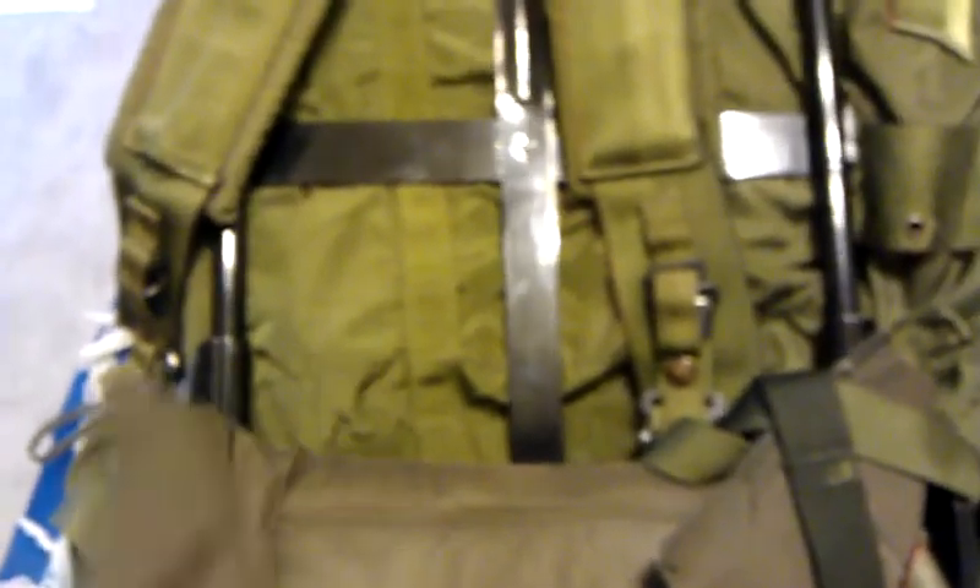At the bottom, we've got the kidney pads. This is really nice if you're not wearing any sort of body armor. For me, I intend to wear this over my PASGT vest, so it's not really that much of an issue because the vest itself provides some padding.